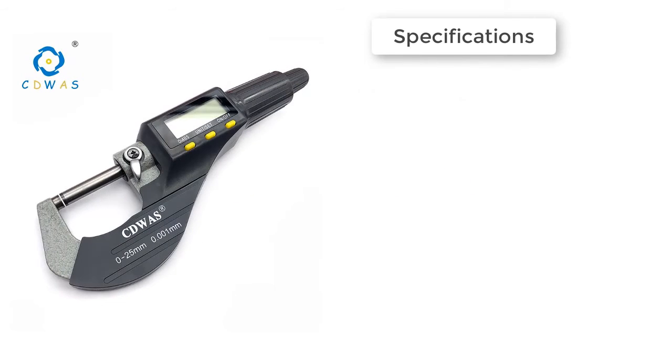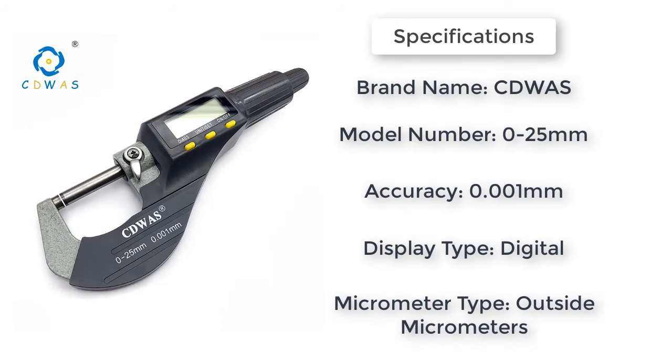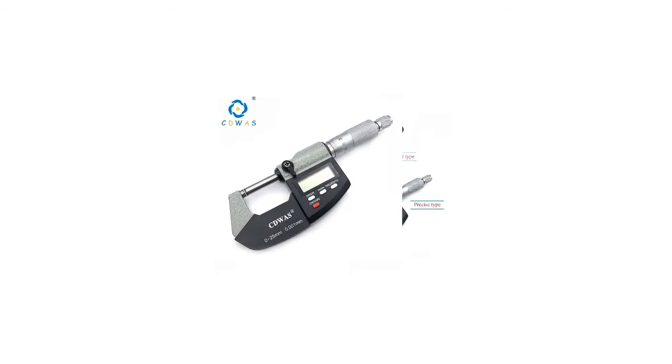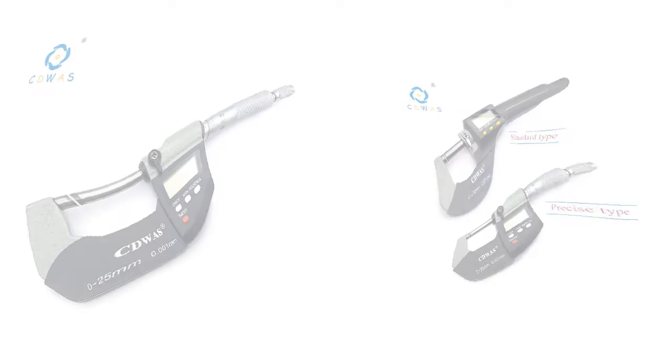Here is product number one: a 0 to 25 millimeters electronic outside micrometer. LCD liquid crystal HD display — the measurement results are clear at a glance. It can also be used without electricity. Easy battery replacement switch button. Brand name: DIY Supplies Metalworking. Display type: digital. Micrometer type: outside micrometer.